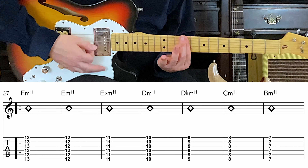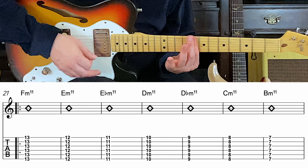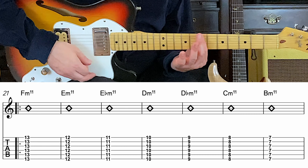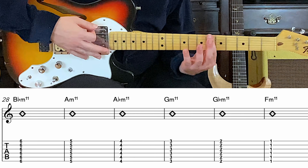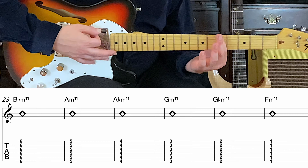Down to D, 10th fret. Back to C sharp. Now C. Now B, which is the 7th fret too. B flat, or A sharp as you know. Now to A.